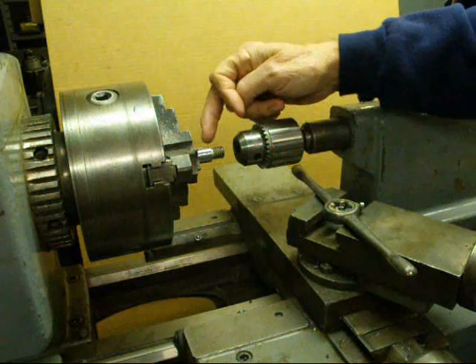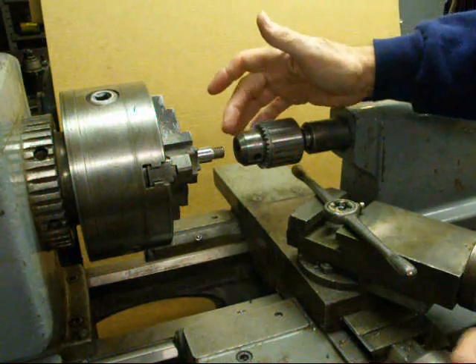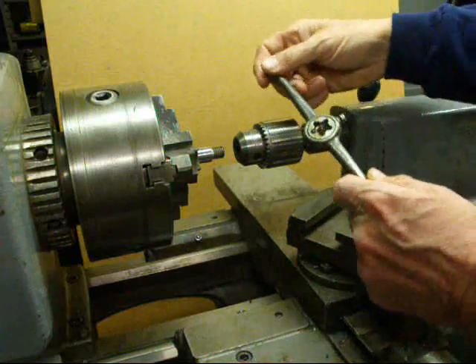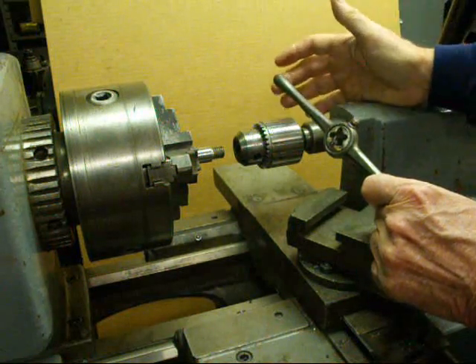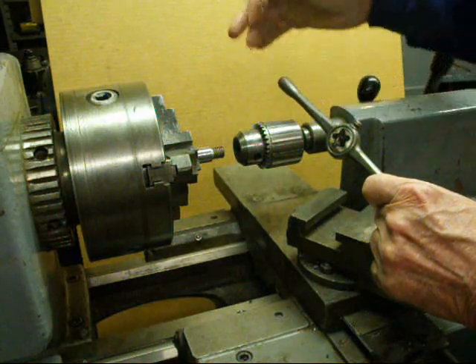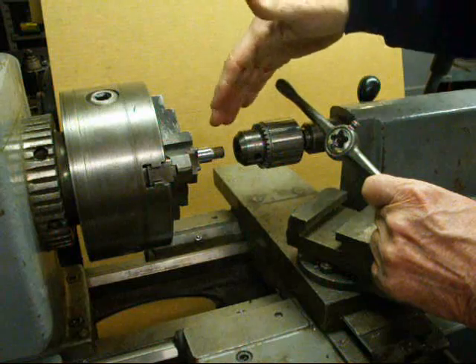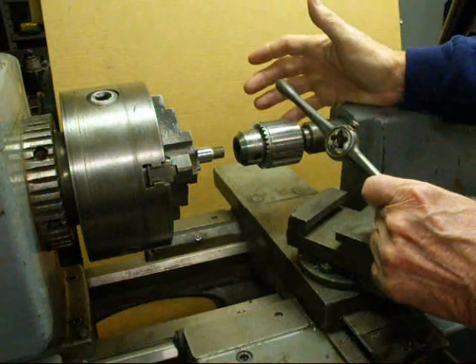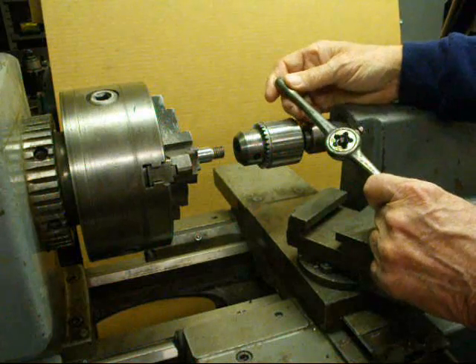There's already a thread cut on this piece of stock and I'm going to just simulate this one. It's half-13 and here's the die. Many times you're thinking, why are you doing this on a lathe? Many times you've already turned the stock to a diameter and you'd like to thread it right while you have it on the lathe. By this method it assures a perfectly straight thread — you cannot get the die on crooked.